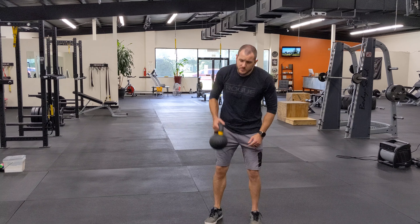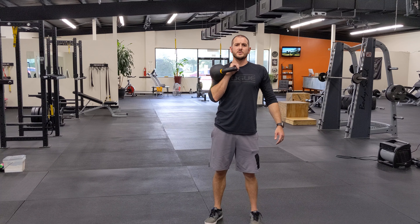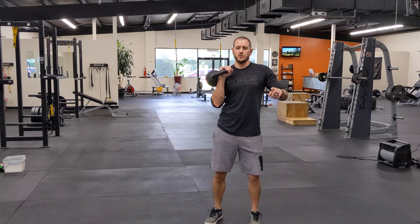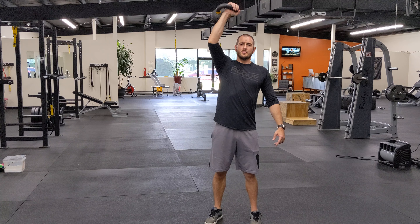For the overhead press, going from here — this is going to be the wrapped position. So I'm going from this position straight up. I don't want to wrench my shoulder out and then push up. I'm going from right here, straight up, right back down.